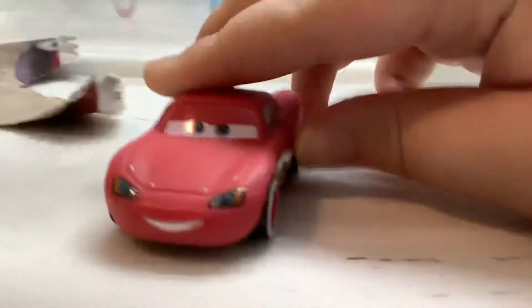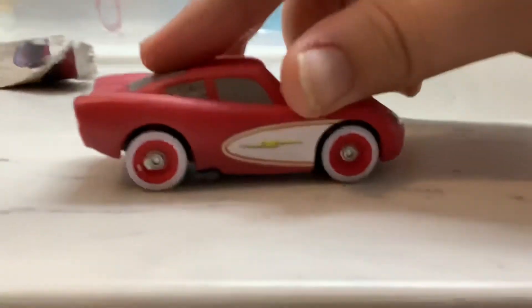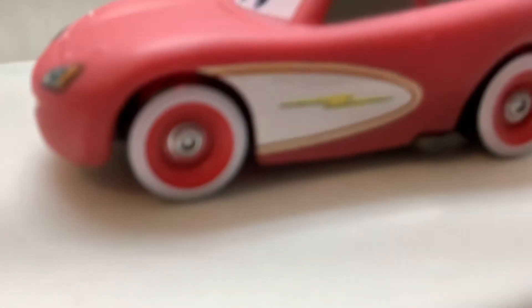All right, there is our package. I really like his paint job, it's really cool. It's got a fancy red paint job, it's really really nice, and it's got some white wall tires and also a white detail right here.